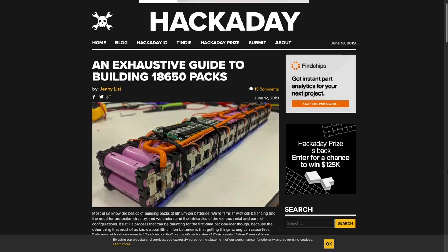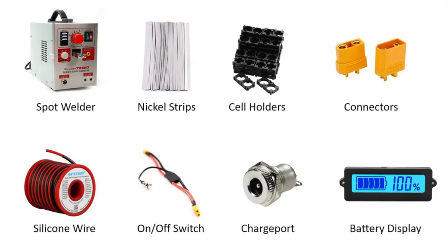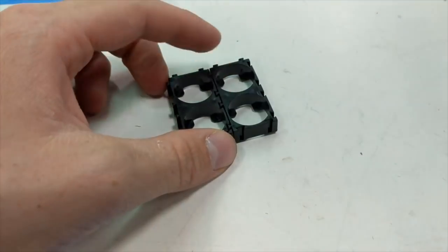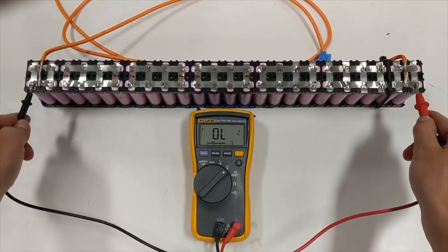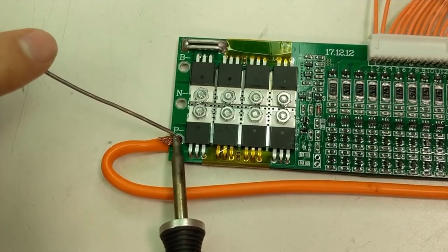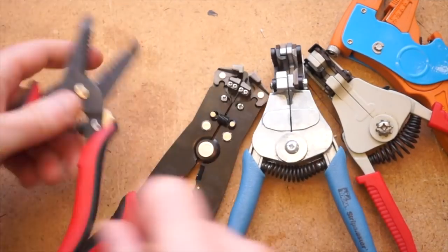Through Hackaday, I learned about this two-part guide looking at how to build your own high-capacity battery packs from 18650 lithium-ion cells — wiring, spot welding, battery management systems. If you ever wanted to make your own large, custom, rechargeable battery pack, there's a ton of great info in here.